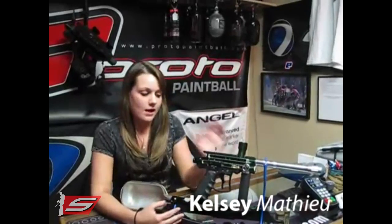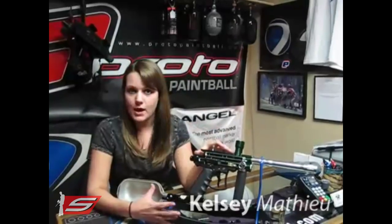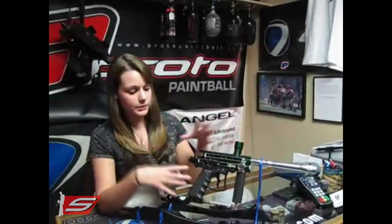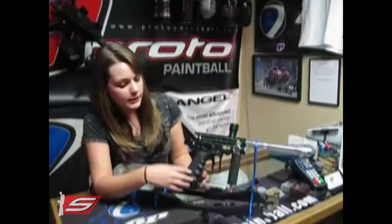Hi, my name is Kelsey Matthew and I basically just wanted to explain to some of you guys today how a standard mechanical marker works. I have here a Viewloader mechanical blowback and I just want to go through some of the parts in it so you know what I'm talking about when I explain it.